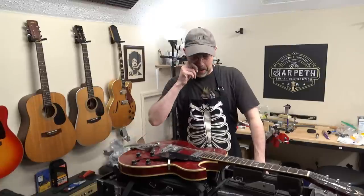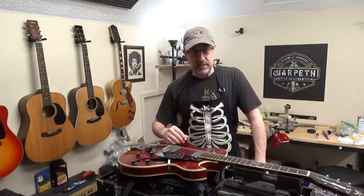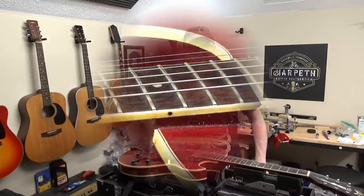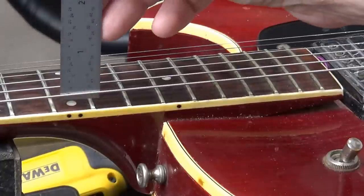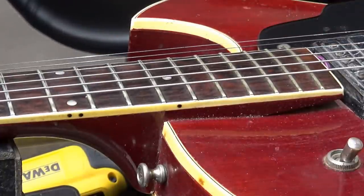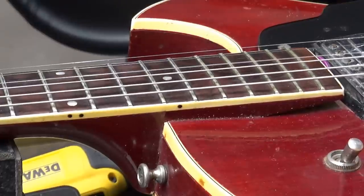This is a '66 and it's in for a neck reset. A customer found me on social media, saw that I was doing a lot of these hollow body neck resets for electric guitars, and shipped it down from Virginia. I'm here in Nashville, Tennessee. We've got an action at the 12th fret of 12/64ths, which is totally unplayable and unreasonable string action for an electric guitar. We want to get it down to about 4/64ths, about a third of where it is.